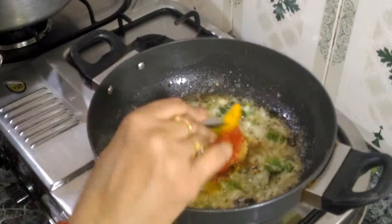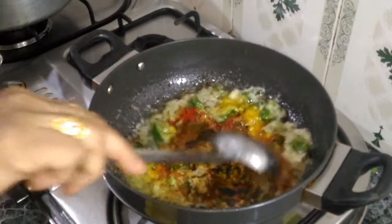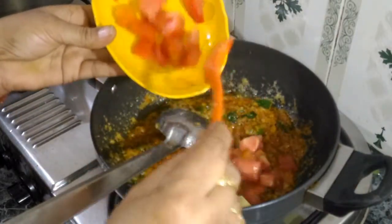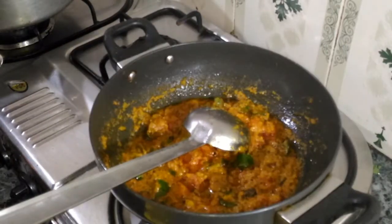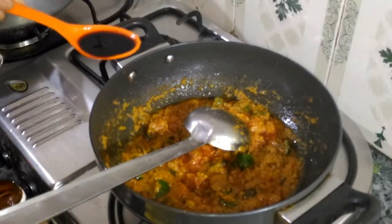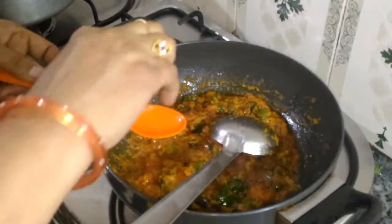Add 1, 2, or 3 green chilies depending on your spice preference. If you want it spicy, add 3 chilies; for medium taste, add 2. Now we will add half a tomato and lemon juice, and mix it together.